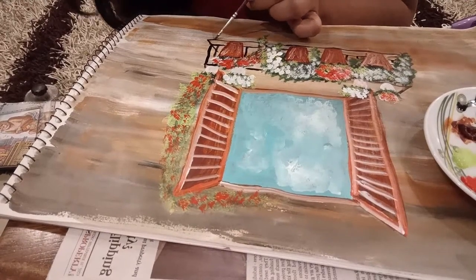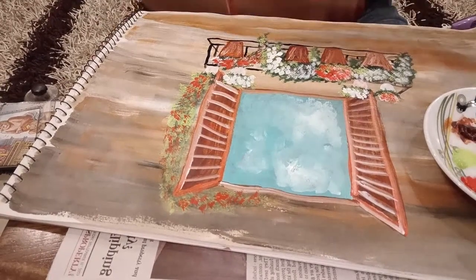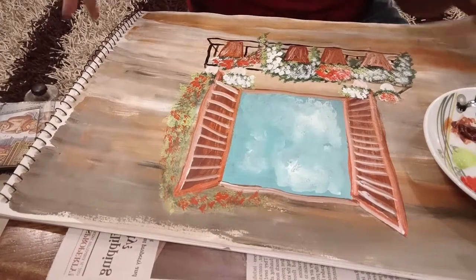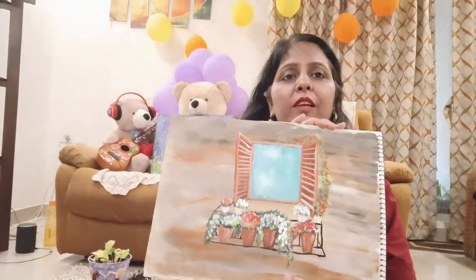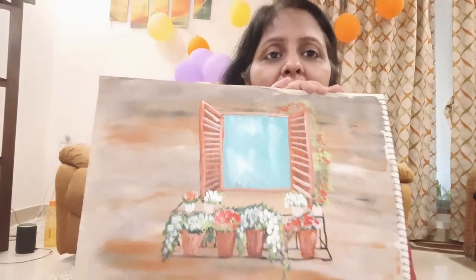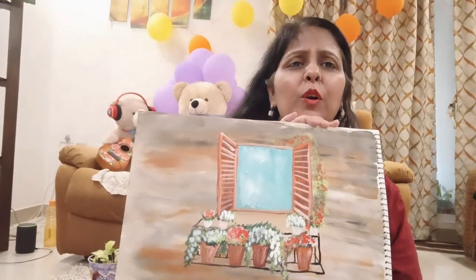So with this we have completed our balcony, and if you have time you can further refine it. But for this particular episode I am calling it done. You can see it is looking great actually — that panel and the flowers everything came out really well. And if you want to put some more climbers you can definitely do that; it is up to you how you want to depict it. But this was the basic technique. I hope you enjoyed this activity. Please complete this and post your pictures in the comment section. And with this I am calling this particular episode completed. I hope you really like this. Bye bye.